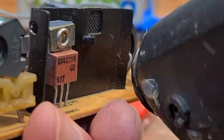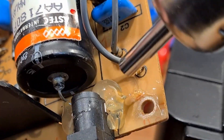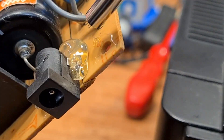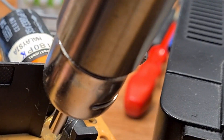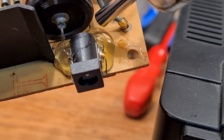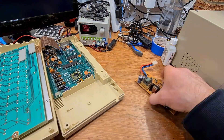It seems fairly solid now but I don't want to take any chances. Hot glue is often seen as a messy solution but used in the right way it can work really well. It's just about impossible to apply it neatly right out of the gun, so the way I've learned — thank you again Gadget UK — is to dump some glue in roughly the right place and then blast it with some hot air to flow it into a nicer shape. It's now really solid. I have no worries about this breaking under normal use.